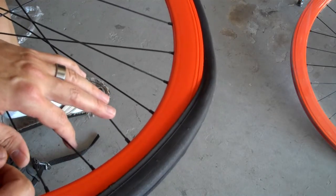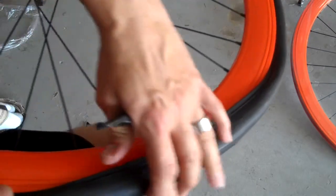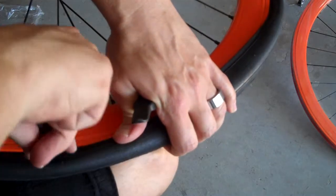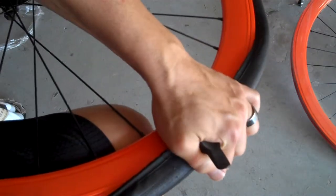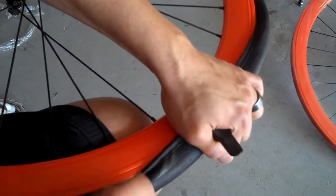So grab a couple of those and I'll show you how to do that. Now you have your tire levers — be very careful not to pinch your tube that you just put in. Go to the spot where the tire is already over the rim, get it underneath there, and start working your way around like this. See what I'm doing there?